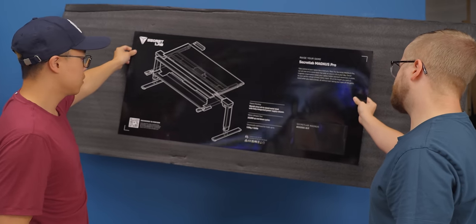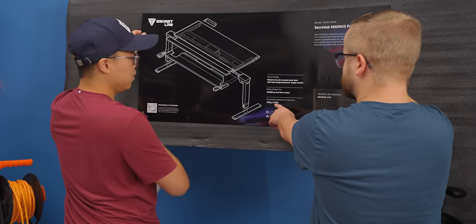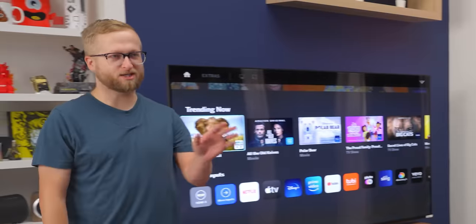World's first sit-to-stand metal desk with fully integrated power supply column. Structurally optimized for loads up to 265 pounds. Both hosts made the same joke about the weight. I work out — I've worked out.